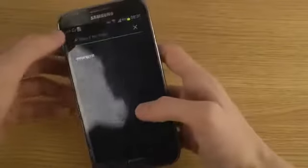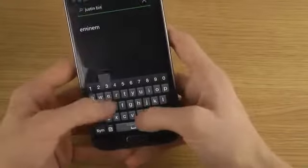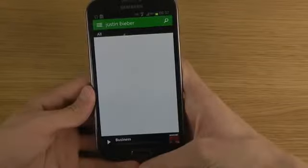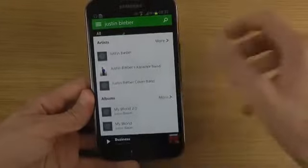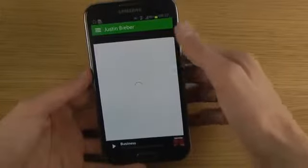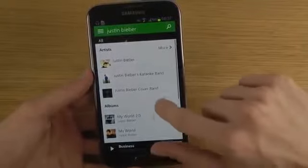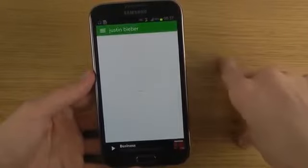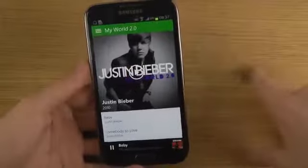If you go here to search, you can search for something you want to listen to. They should have a lot of songs, like Google Music. So let's see — there we go, 'My World 2.0'. Yeah, okay, so you can quickly start to play.